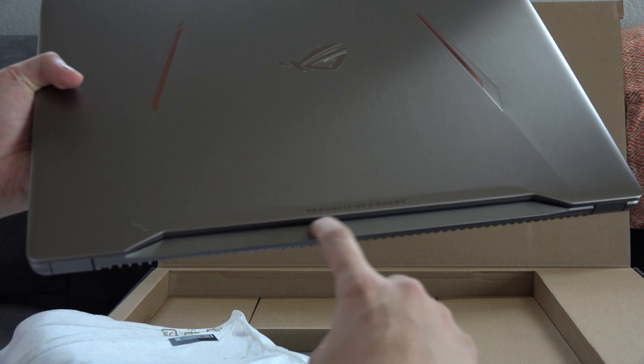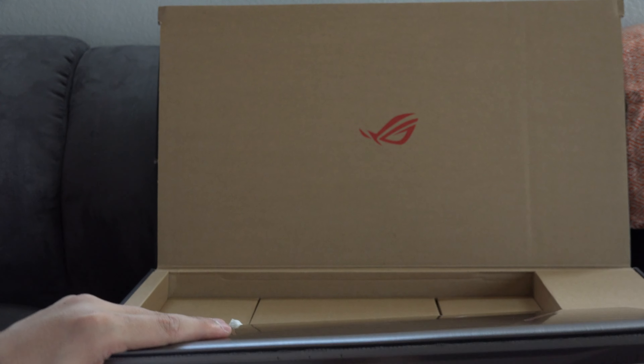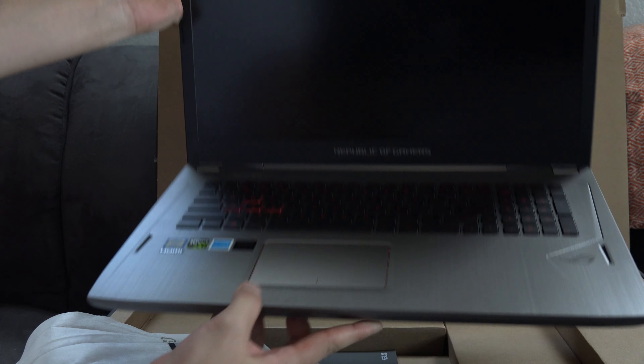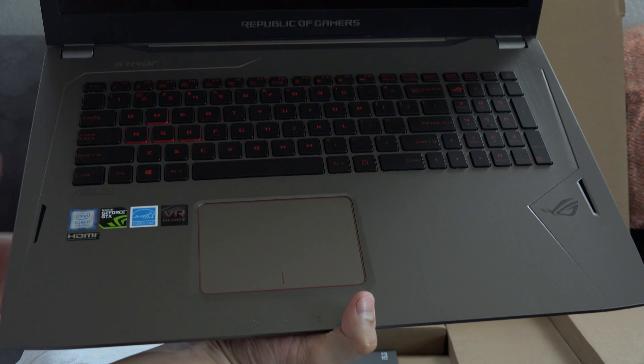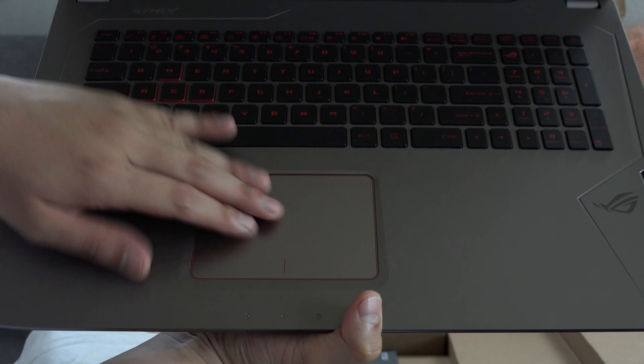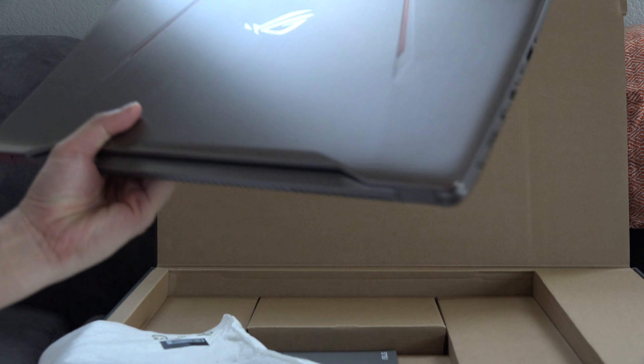Let me go ahead and pop this guy open. Oh look at that — you see this indentation right here? This is actually pretty cool, I like it. Look at that, it's beautiful! The keyboards are really nice. This is really big — it's 17 inch. I was actually trying to look for a smaller one and didn't want a large one, but I couldn't pass up the price and also the specs on it.